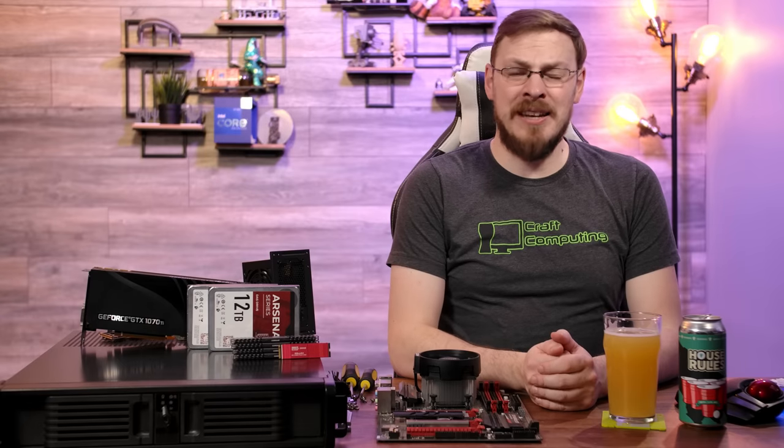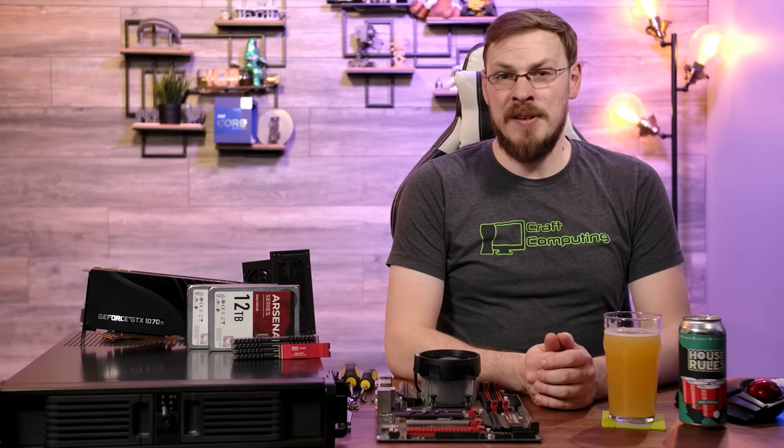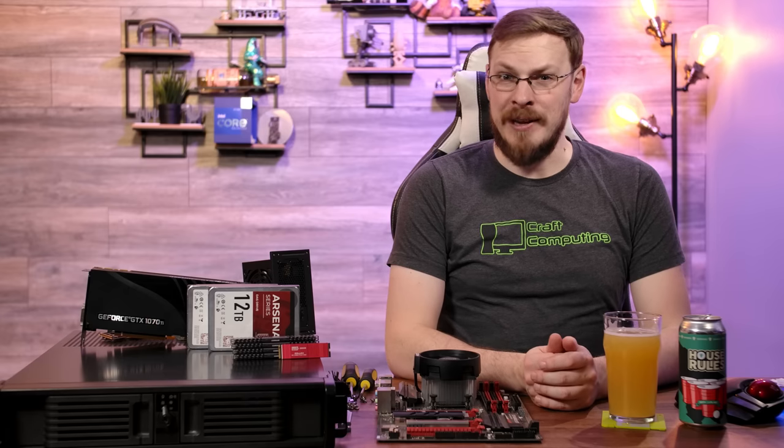One of the questions I get asked most often is, how do I get started running servers at home? Well, if you have an old gaming PC, you may have everything you need already.